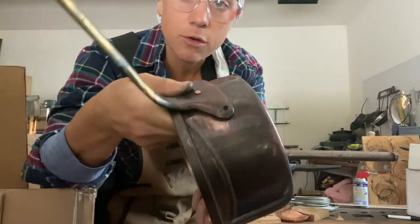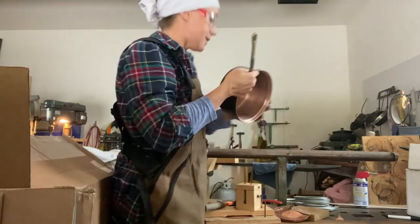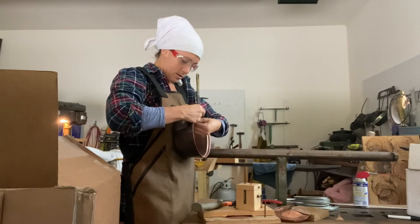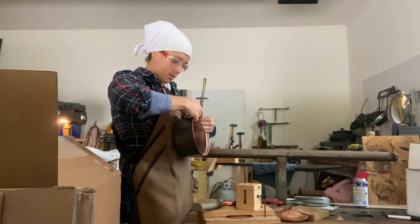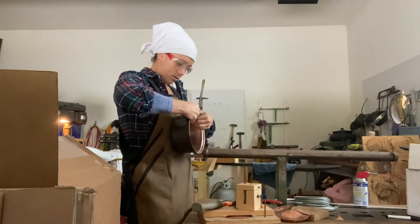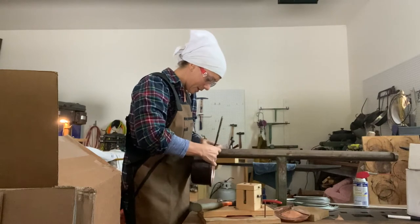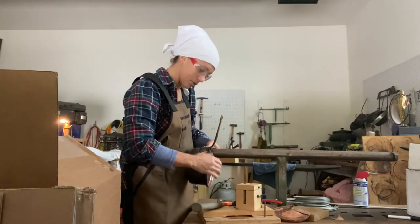I still need to move my handle to adjust for my next rivets, and then I will hammer them all a little tighter as we go, because this handle is crooked — very crooked. Wow, so crooked.